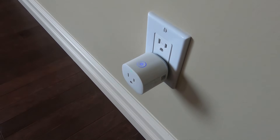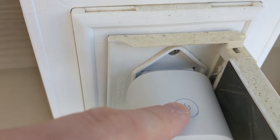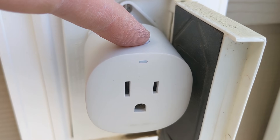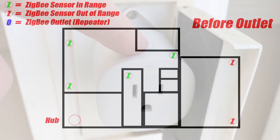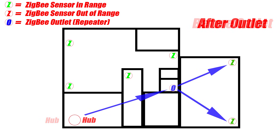This next device isn't really a security device, but it helps extend the range of the ZigBee network, which is important. ZigBee is a lot like Wi-Fi in terms of distance, and in North America it runs at the same 2.4 GHz frequency. This is the Samsung SmartThings Outlet — a ZigBee-based outlet. This ZigBee version acts as a repeater for your ZigBee network, giving your battery-powered devices a closer connection point. Samsung isn't making many of them these days, but there are other ZigBee smart plugs on the market.